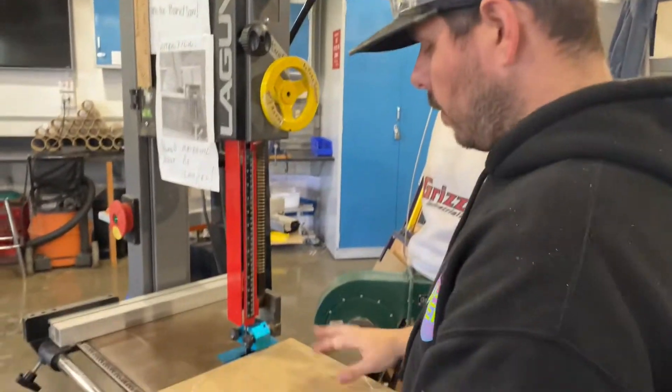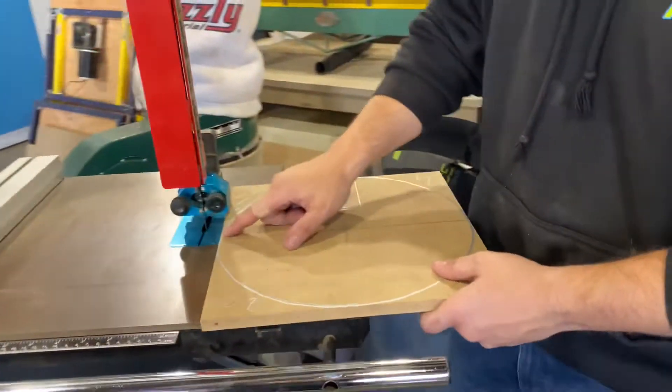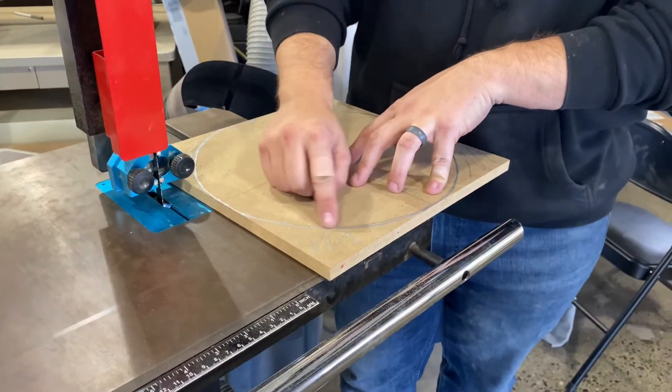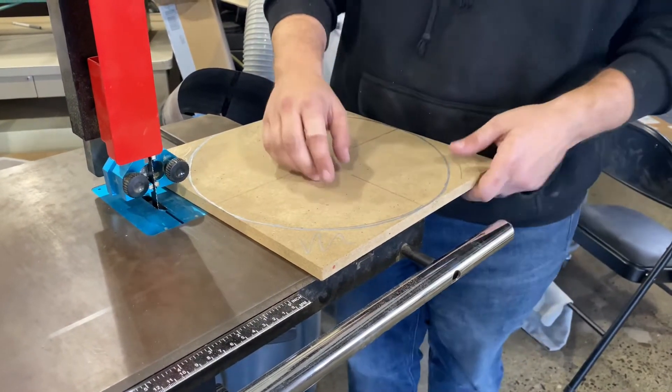Once you're set, that's where we're going to be working. The first thing we're going to do is cut around this circle. You don't want to cut directly on your circle because we're going to use the belt sander to bring our edge right up to that line. So you want to give yourself some extra — you can always take away.